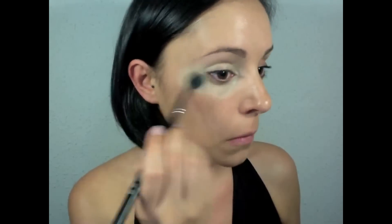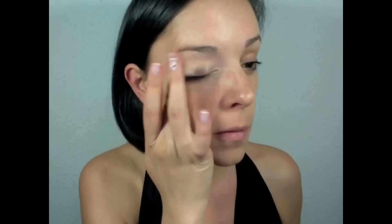Next I'm going to apply my concealer. I'm gonna use Healthy Mix from Bourjois. I just recently bought it and I'm really curious to see how long it lasts, how it looks and everything, so I'm gonna use it this time. I'm gonna leave the foundation and concealer to set before I powder.